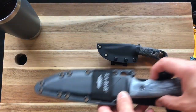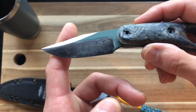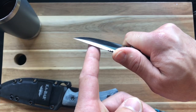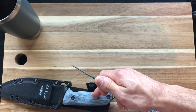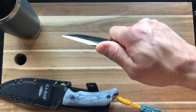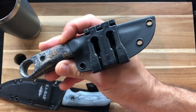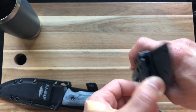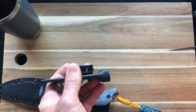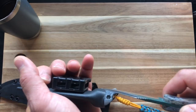Then this is a Bark River — I believe this is a Blackjack neck knife in 154CM. The KaBar was 1095 Cro-Van. This Bark River is a sweet little neck knife that I turned into more of an EDC fixed blade. I made this sheath for it — this was my first kydex sheath I've ever made. I put a tech-lock on here so you can carry it scout-style, behind the waist. Really nice little knife with a convex grind.